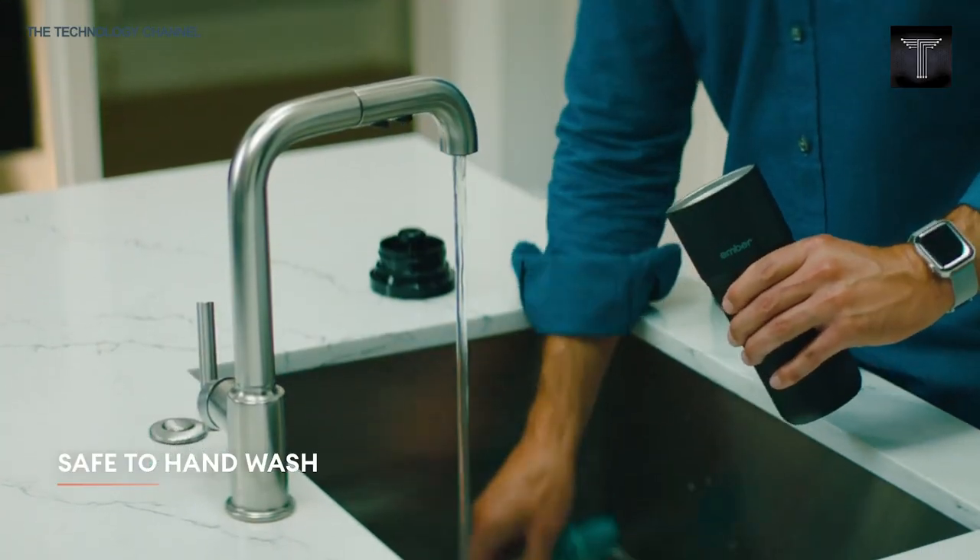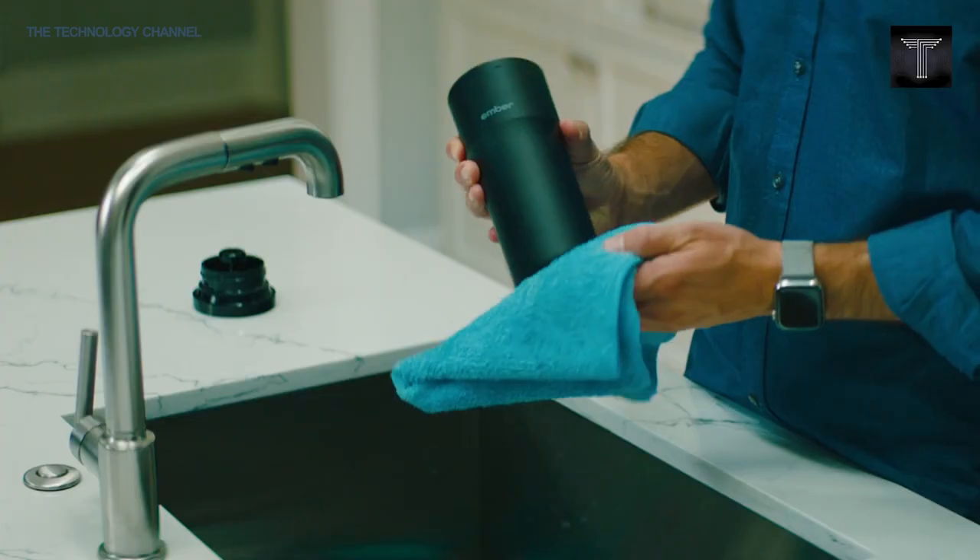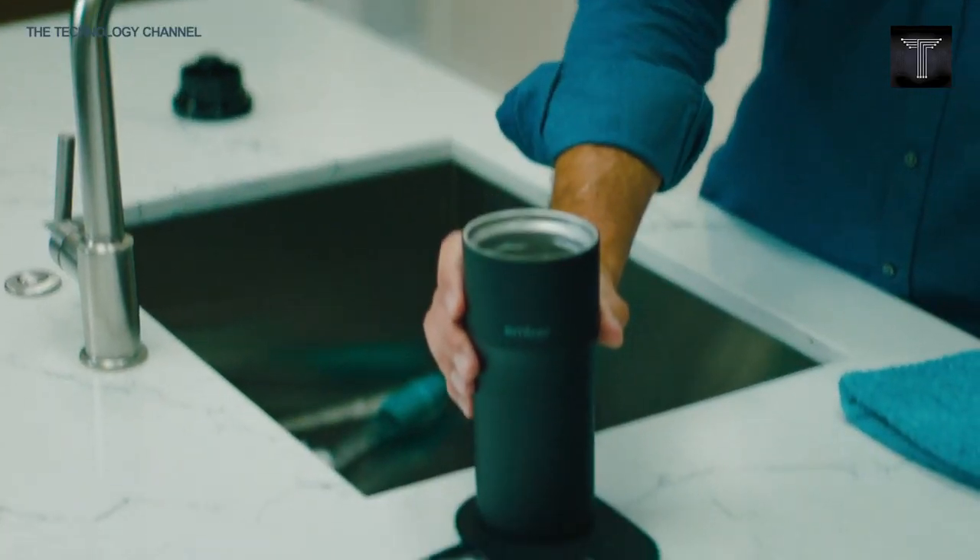It is easy to clean and is safe to hand wash. You can find the Ember Travel Mug Squared on Amazon for $269.